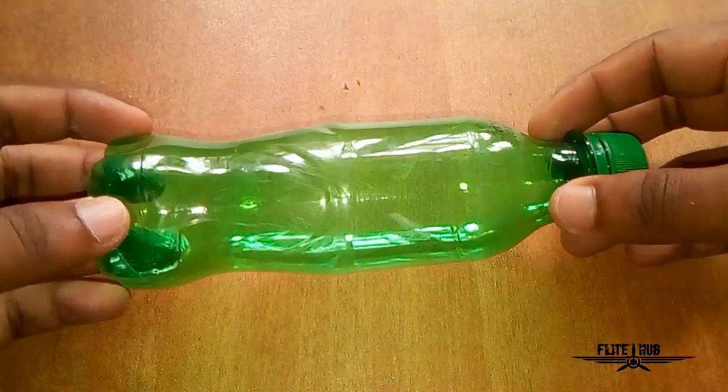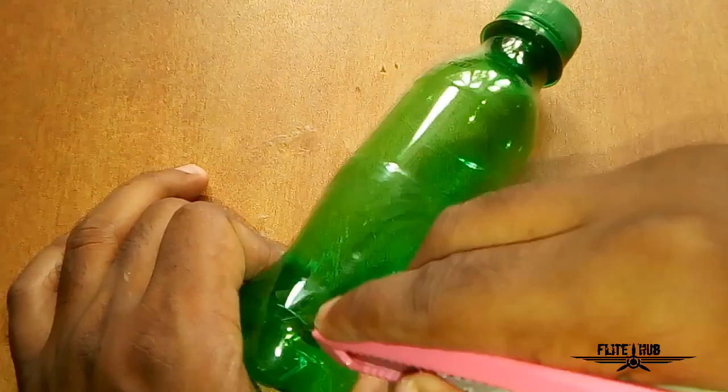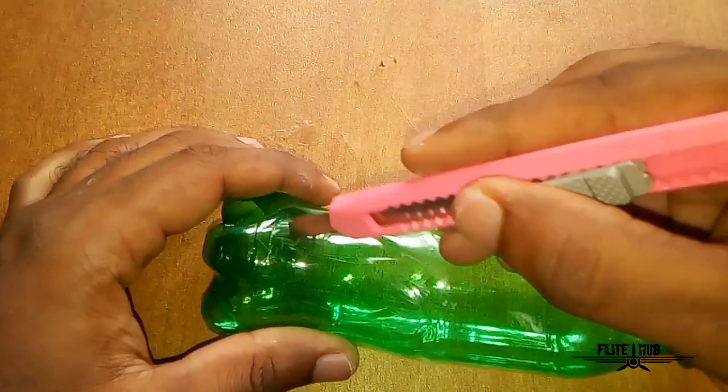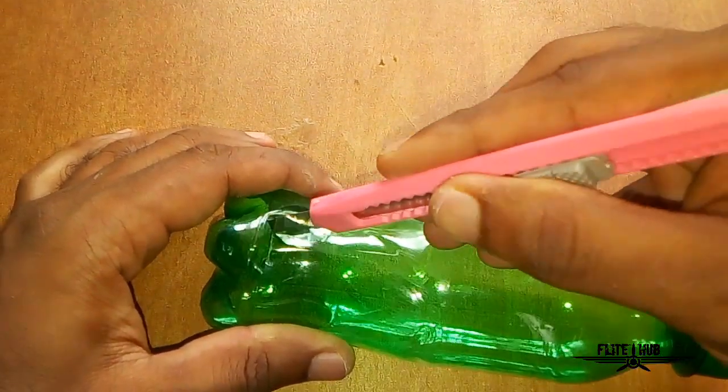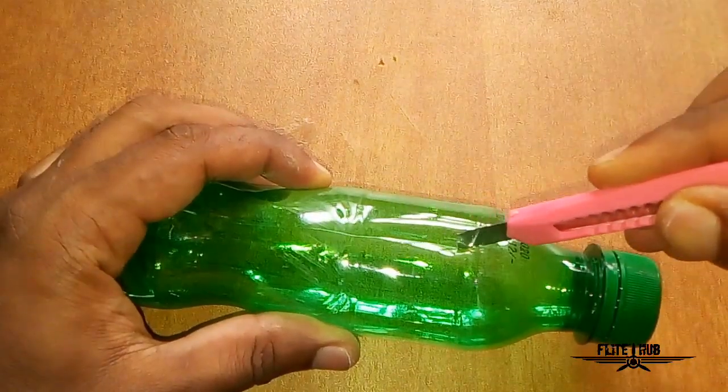Now, we have a bubble maker in the ECEI. Friends, we have a plastic cup. This is the first cup. We will cut this cup. I will use it in the ECEI. By chopping it down, we will cut the end.